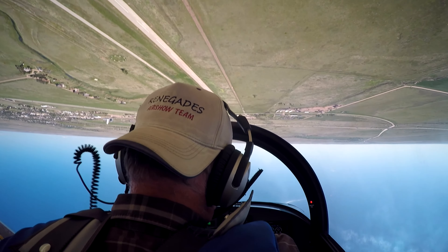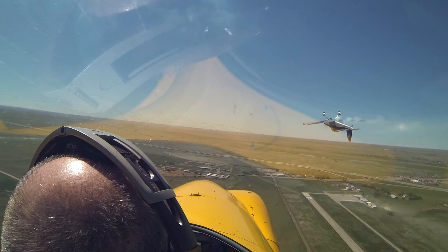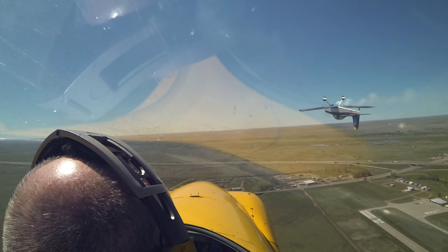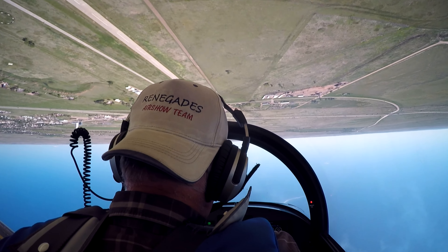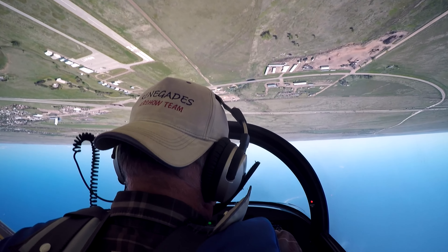One. Five. Five. One. Nine. Three. Five. Five. Forza.